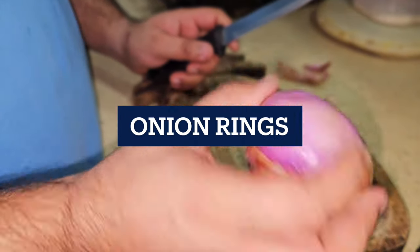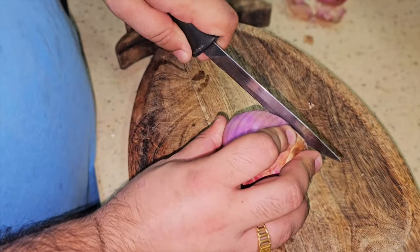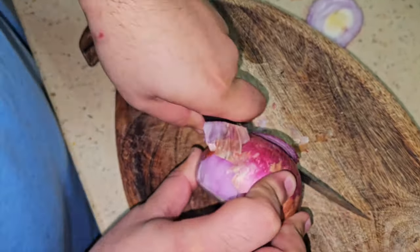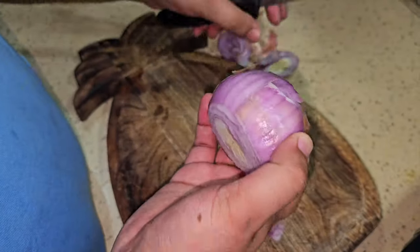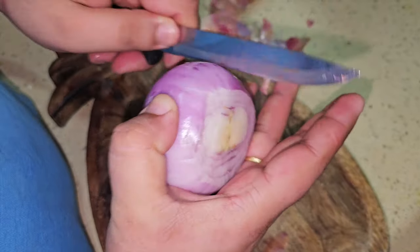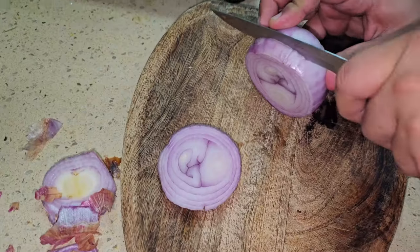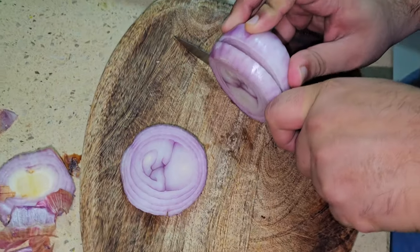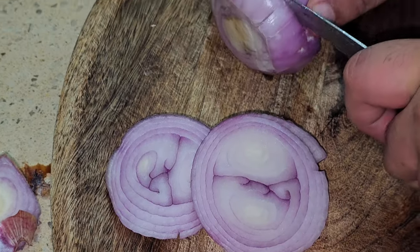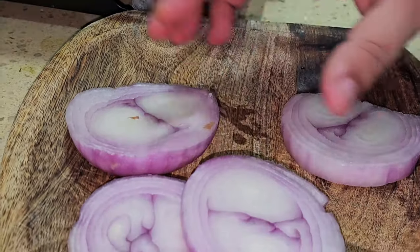First of all, we have to take an onion. You can take it in any size — I have taken a big size one. We will clean it well. Then we will cut it into slices. The slices are cleaner and soft, and it is easier for me.